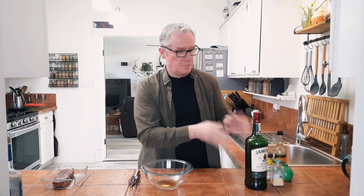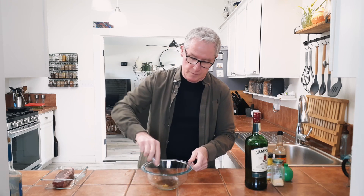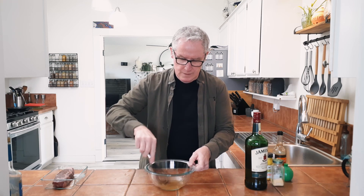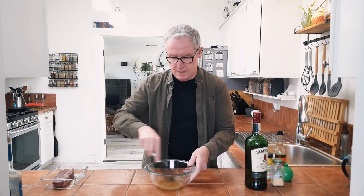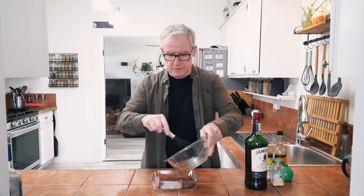Actually I've done a taste test with this and against Jack Daniels. This one actually came out — I like this one a lot better. So I'm just going to whisk this all together and pour it right in on top of our steak.